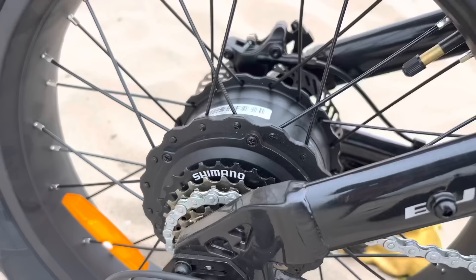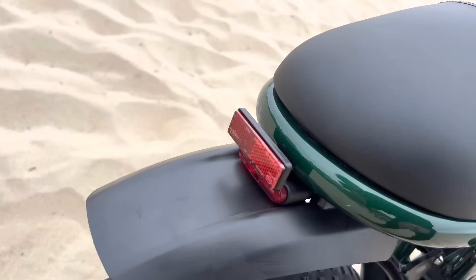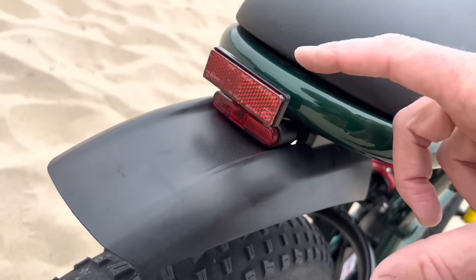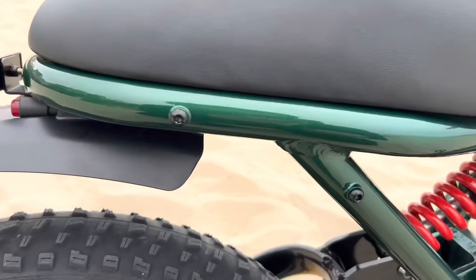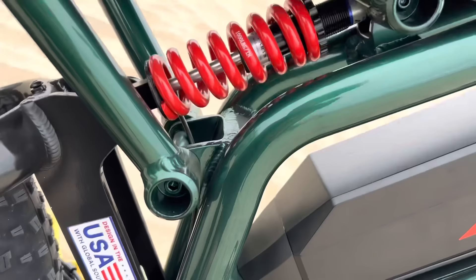I found the gearing was good in top gear up to about 20 miles an hour before I started spinning out, which I think is properly geared for assisting at lower speeds. The gigantic 20-by-4.0 tires have mild street knobs on them, inflated to 30 PSI. There's a red reflector and red LED tail light, a plastic fender, and lots of little bolts in the frame for mounting accessories — they've clearly put thought into luggage racks and expansion options.